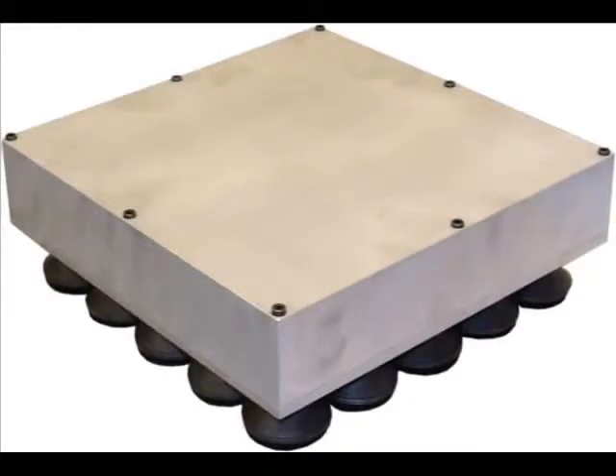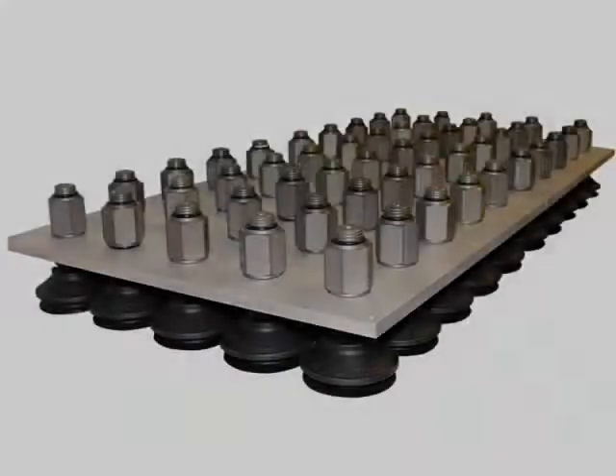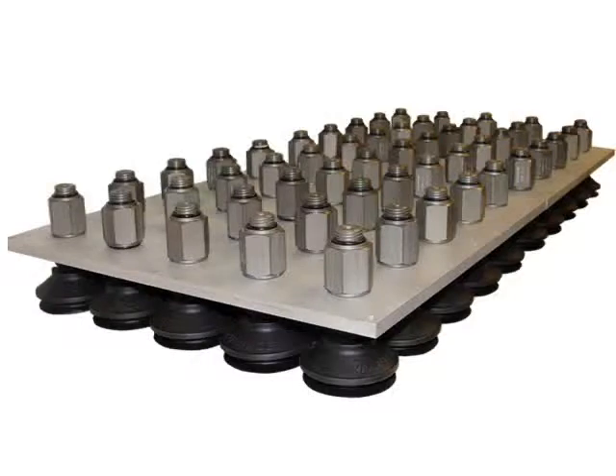This grid system comprises 25 individual vacuum cups, each attached to its own corresponding self-closing valve. The self-closing valves are installed internal to the head, as shown in this image.